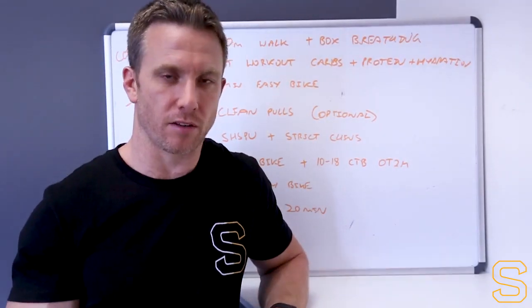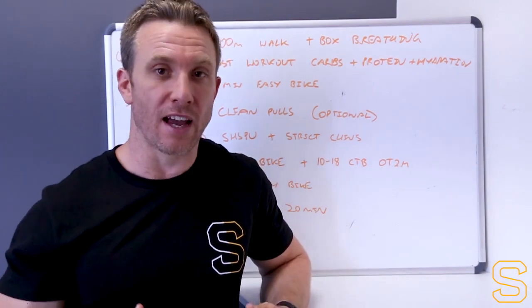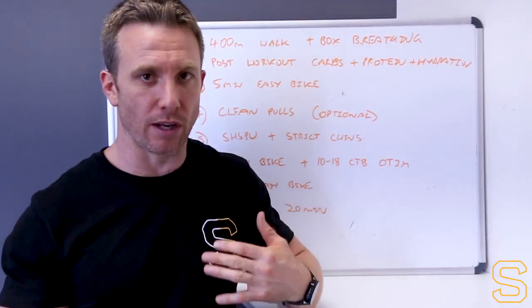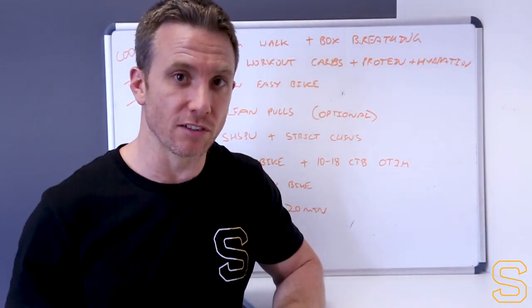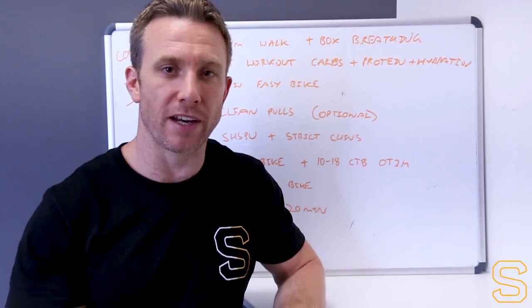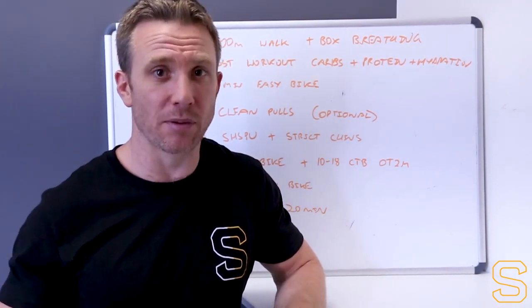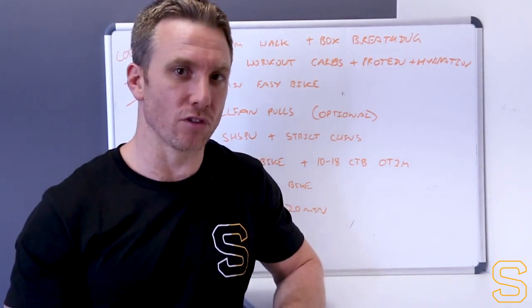This last piece covers the cool-down protocol and also a protocol for training that same day. If you're used to training large volumes and want to make sure you're not detraining throughout the Open, we do get most of our guys to do a small training session after the workout to touch on movements that might come up later in the Open or season. These should be taken as options depending on what you're used to and how you actually pull up after the workout - if you're really smashed CNS-wise or quad pain-wise, you might not do any of them.